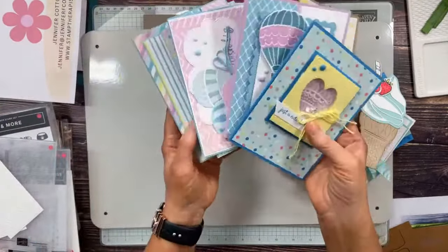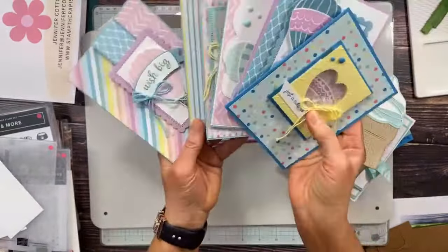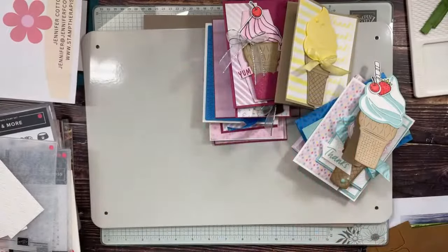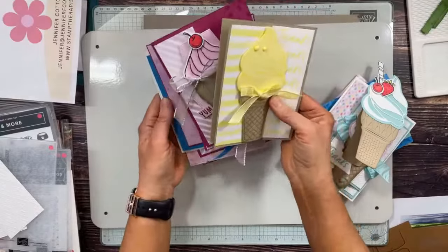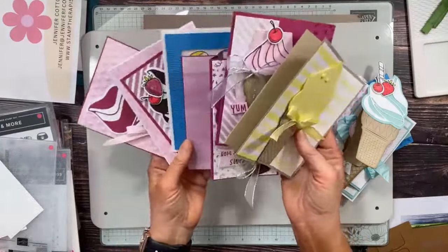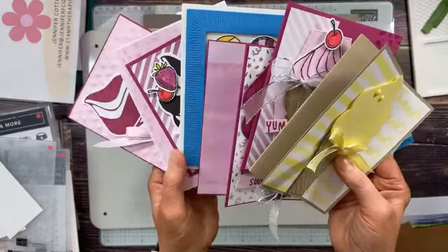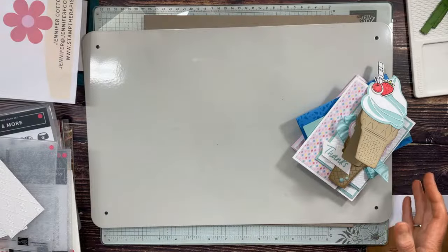Let me sneak-peek the Stamp Camp samples. These are my five samples — you'll make ten total because Genevieve also designed five cards, so sign up for Stamp Camp today. This is my optional add-on Ice Cream Swirl class — you'll make six super cute cards. We cut, die cut, punch, and emboss everything possible on this class — look at all that die cutting! Today's the deadline to register.